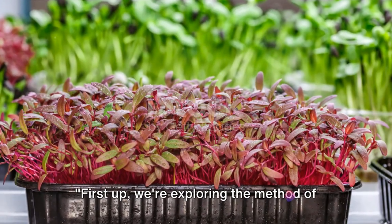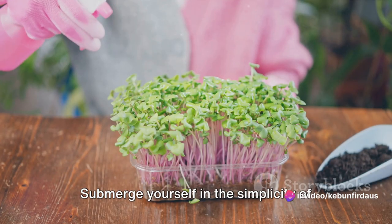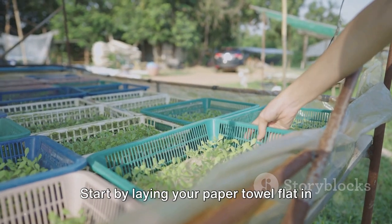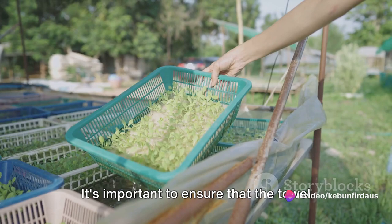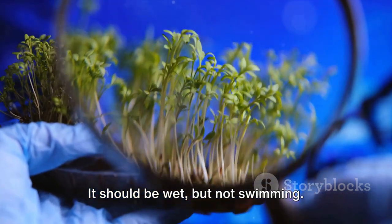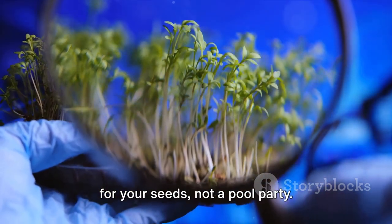First up, we're exploring the method of growing microgreens on a wet paper towel. All you need is a tray, a paper towel, your chosen seeds, and water. Start by laying your paper towel flat in the tray — it's important to ensure the towel completely covers the bottom. Next, soak the paper towel thoroughly with water. It should be wet, but not swimming. You want to create a moist environment for your seeds, not a pool party.